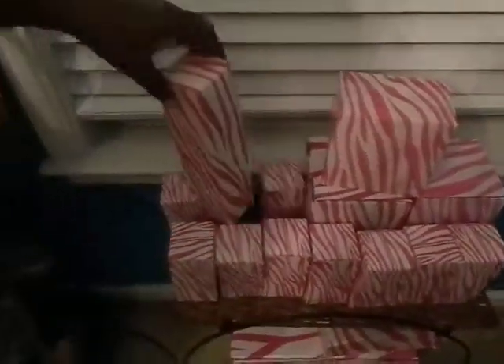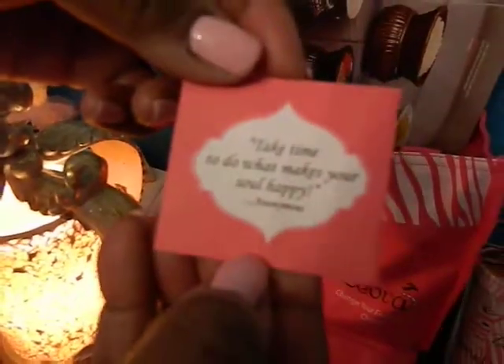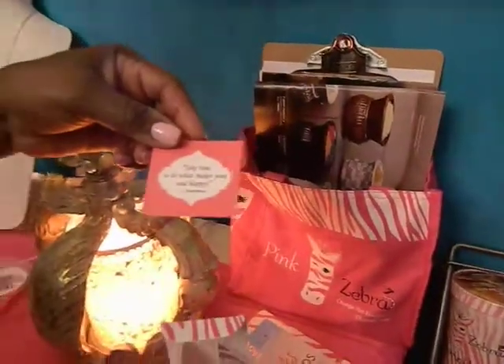The boxes that the Pink Zebra products come in are beautiful. When they come to your door, you're going to be so excited about them. The other nice thing is they come with an inspirational message — each one does. This one says, 'Take time to do what makes your soul happy.'